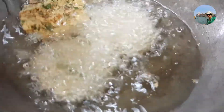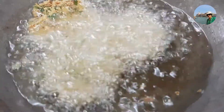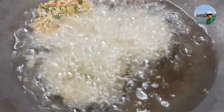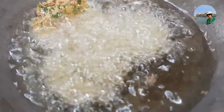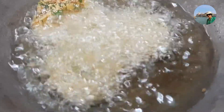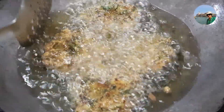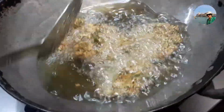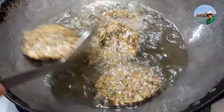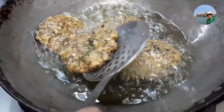I have added fennel seeds for flavor here. Some people don't like it — no problem, instead of fennel you can also use jeera. We'll turn the vadas and cook for a few more minutes until we get a nice brown color and they are crispy.